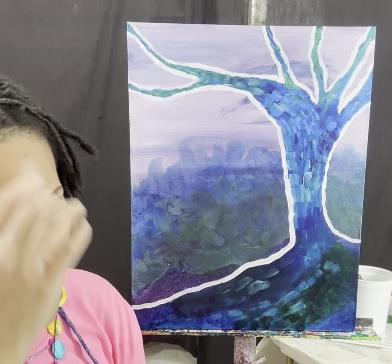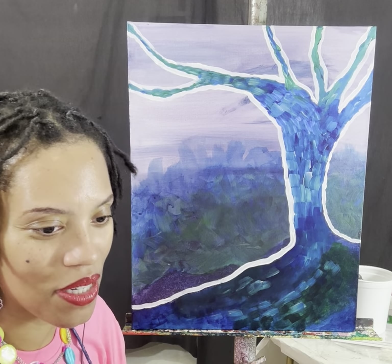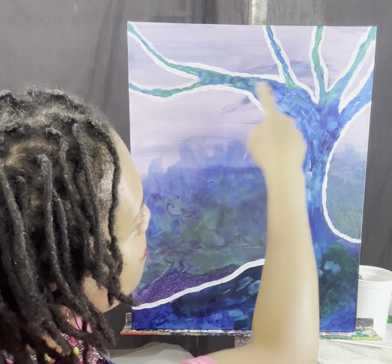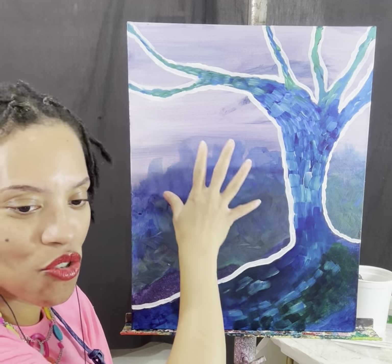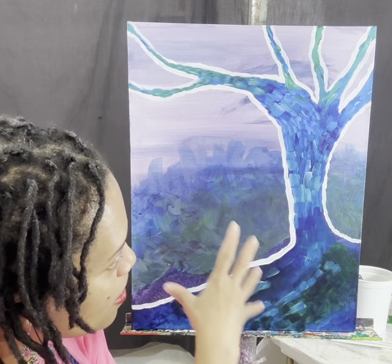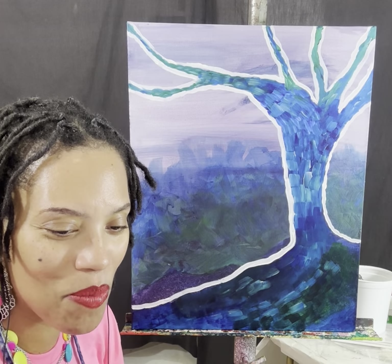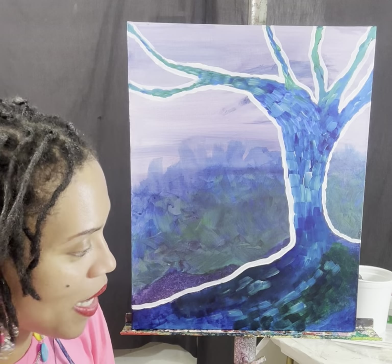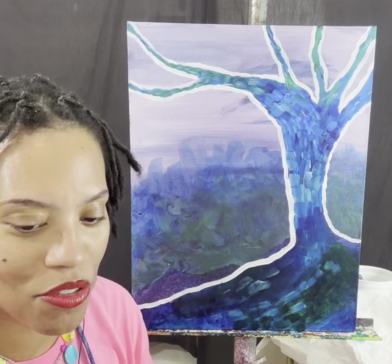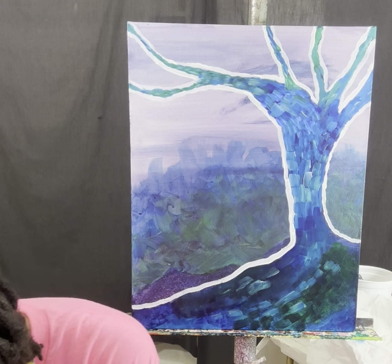Just for a brief review: I had a canvas where I was working on a tree using cool colors. I'm painting over it and using all the same colors - still cool colors, still analogous colors. On my palette I'm using ultramarine blue, phthalo blue, phthalo green, titanium white, and ivory black. Everything that comes out in between is going to be tints or shades of those colors.